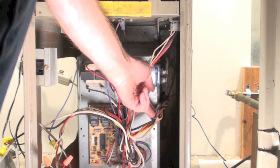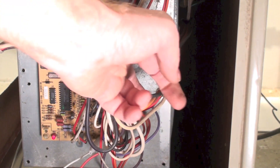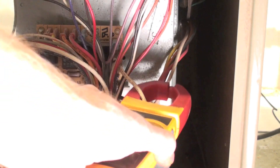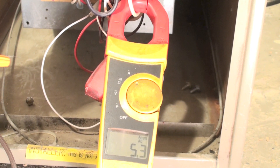Here are my wires going back to the fan — I've got a whole bunch of them: a black one, a yellow one, a red one, and a brown one. The white one is going to be common. I've put my meter on that common wire; that's the one you want to put it on. This is a multi-speed blower, so if you put the clamp meter on one of the speed wires it may or may not read. I'm reading amperage.